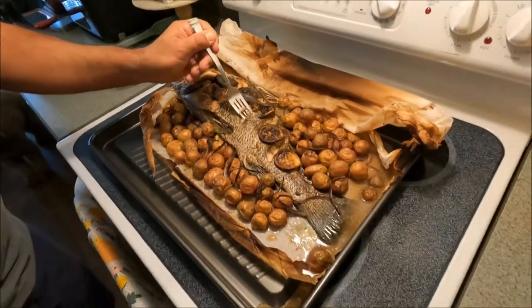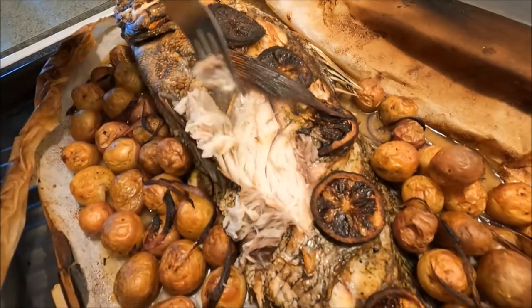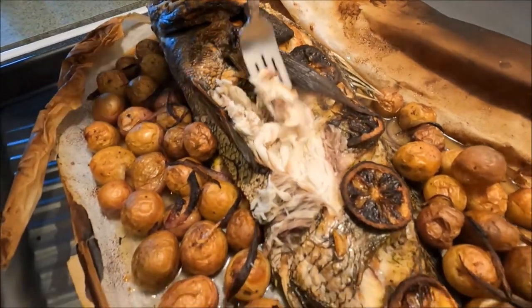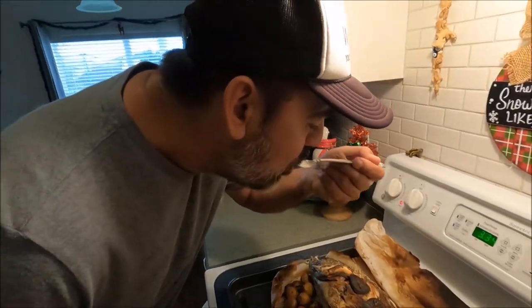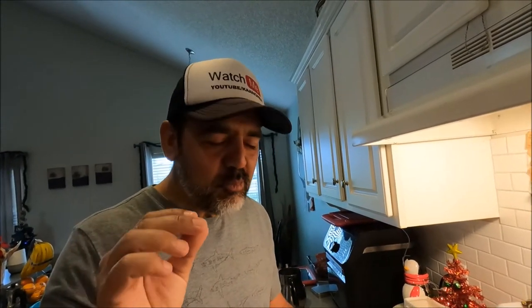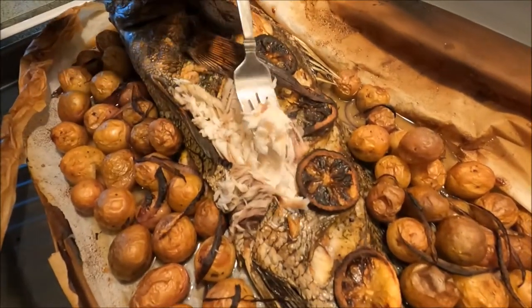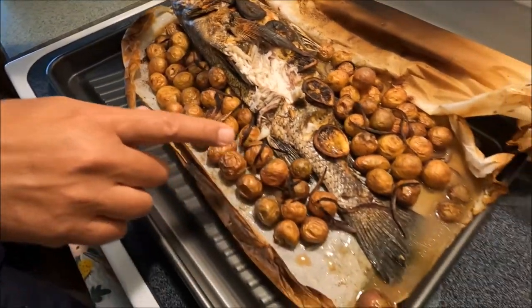Here we go - look at that, this is a big black drum! Look at that steam and smoke - when you cook it with the skin it makes a huge difference. Oh my god - wow. You know what, this tastes just like a steak. You almost feel like you're eating a ribeye steak - it's incredible! Beautiful meat, nice firm white meat, delicious. This was the perfect size, I believe 21 or 22 inches.